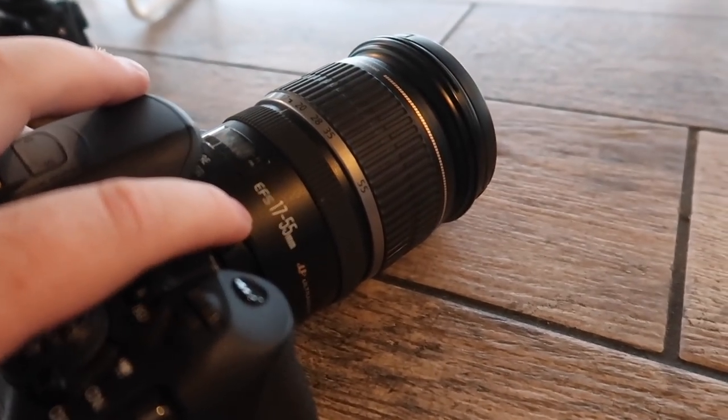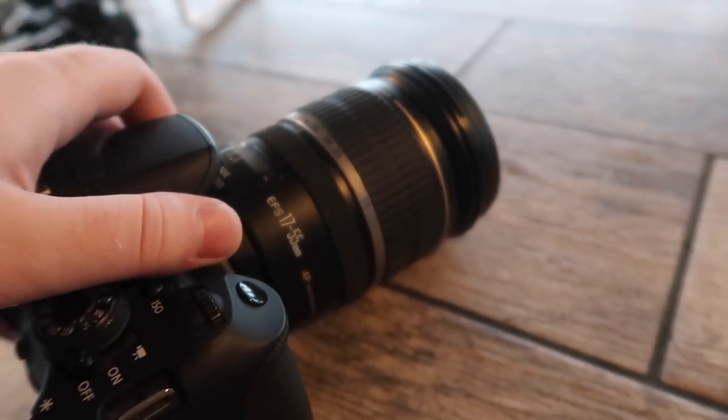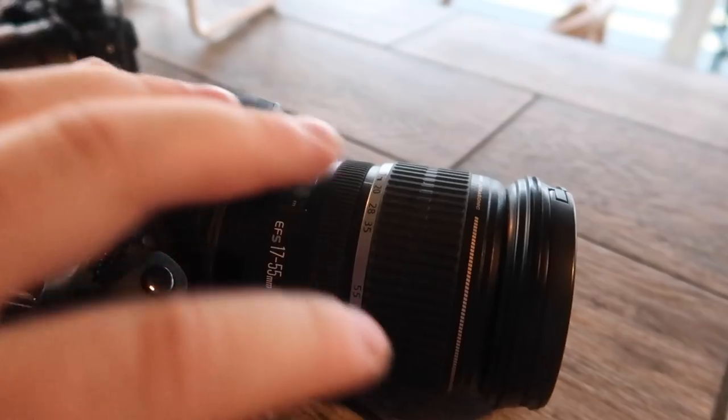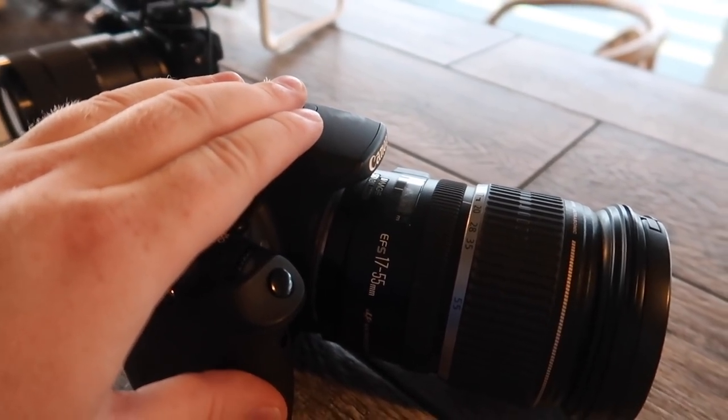When you're vlogging you want to be able to look at yourself through the LCD when the camera is pointed at you — that's one of the things I love about the G7X. The lens I have on the t5i is an EFS 17-55mm lens, a very popular lens many YouTubers have used. It autofocuses well, though the only downside is it makes a clicking sound when autofocusing.